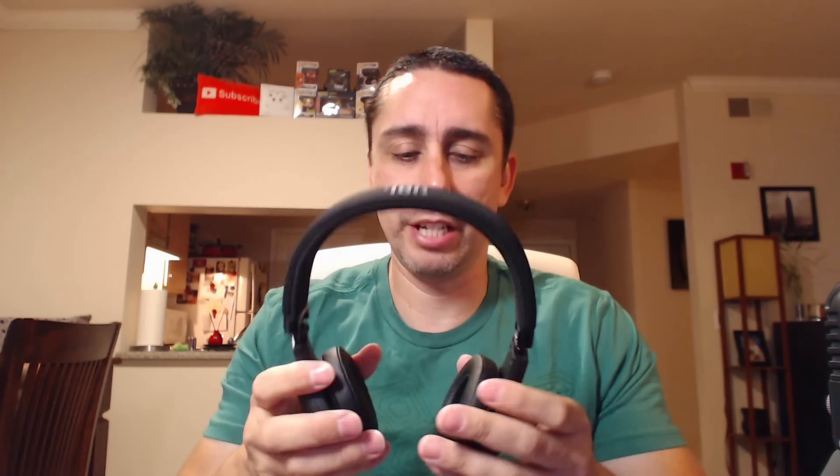My friend Dom has some Dr. Dre Beats and he has the same problem — they move around a lot, so he actually wears a cap to keep the headphones on. I've been experiencing this for the last few weeks and it's kind of annoying because when I lay down they just slide right off. If I'm standing up and working out, it's fine.